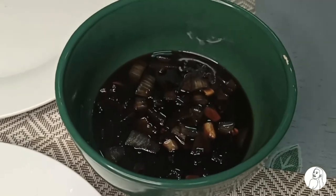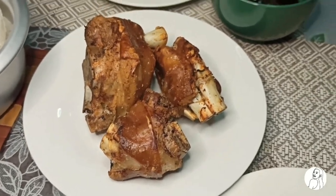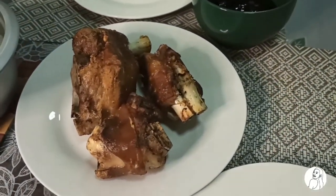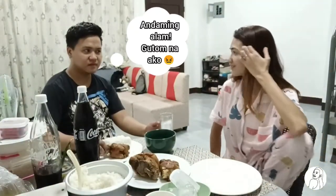Hindi ko pa yan natitikman, hindi ko alam kung anong lasa niya. Kasi kapag nagluluto ako, hindi ko talaga tinitikman ang luto ko — bahala na. Oh, perfect! So let's eat, kasi gutom na gutom na kami. Alauna na. Are you ready? Ang galing! May dalas daw sa mga kapalo. Cheers! Cheers! Hindi siya lang ka-crisp. Hindi siya lang ka-crisp. Kaya dapat sa galang pa.